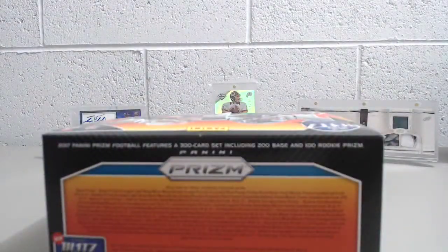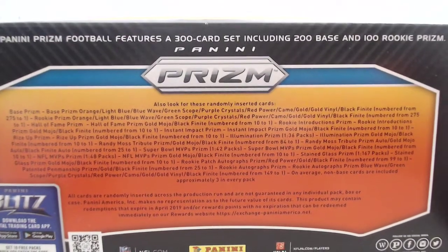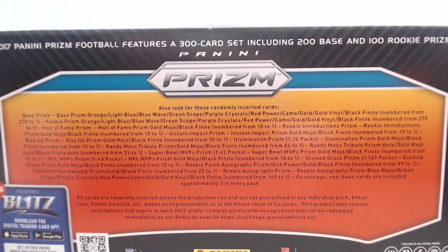They no longer make a hobby and a jumbo in Prism like they used to. Last year, I think, was the first year they switched over to just the jumbo packs. Here's a look at what you can get, because they actually don't have a checklist out right now. This is Monday the 23rd of October, two days before release. You can pause that and read that if you'd like.